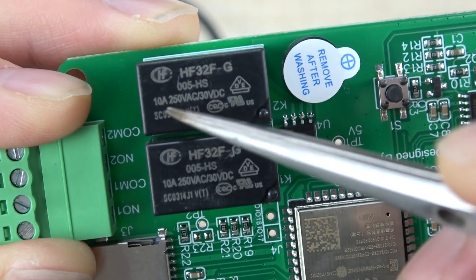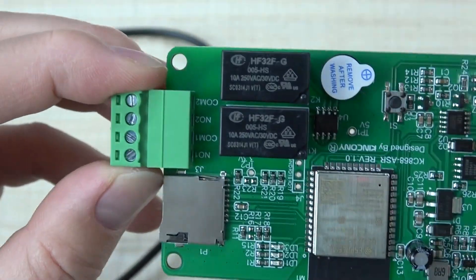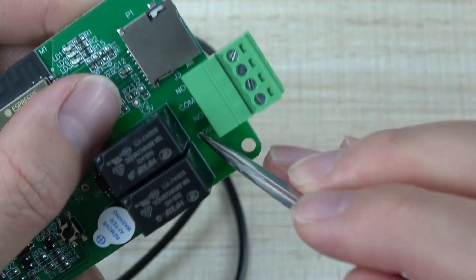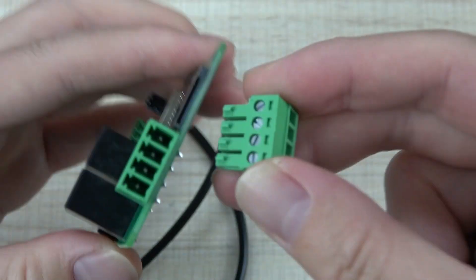This is the relay — two channel relay. Every relay supports a maximum load of 10 amperes. This is the terminal of the relay output, which has a common and a normal open. The terminals are also removable so you can easily connect your wires.